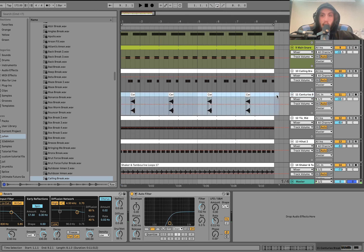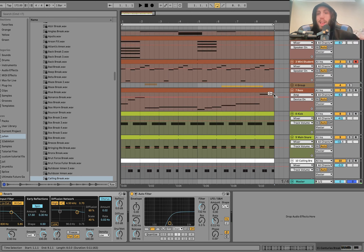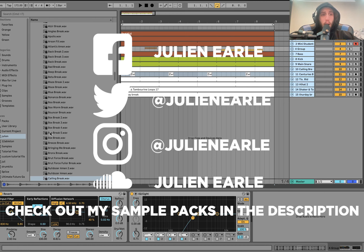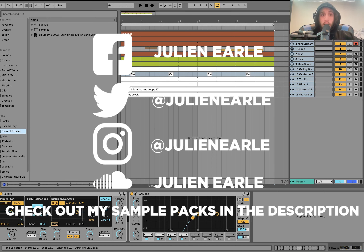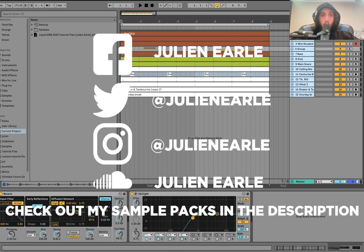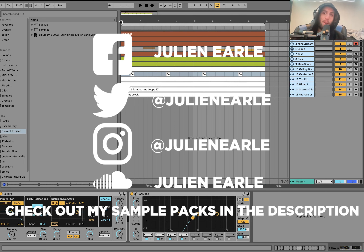That's going to be it for this one guys. I hope you enjoyed — as always, make sure to like this video and subscribe, and let me know what you think in the comments. You can get the full template at the top of the description on my website — you get the samples, MIDI, presets, and the full project file, everything you need to make the best drum-and-bass track. I wish this existed when I was discovering this stuff back in the day. Thank you so much for the support everybody, and I'll see you tomorrow with another video.